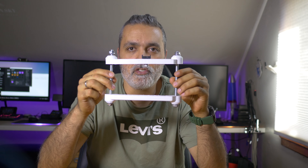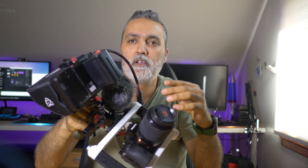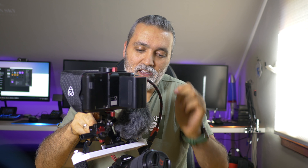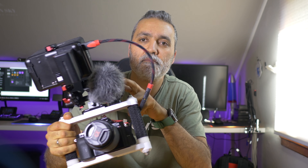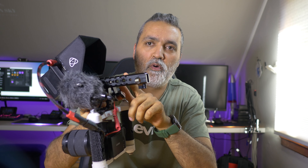Here's the full rig: Sony a7 with a Ninja Blade screen, a microphone, and a top handle from SmallRig. As you can see, this is a totally full rig — Sony a7, Ninja Blade screen, and a big 8,000 milliamp battery. I just put it on for testing and it handles very, very well.